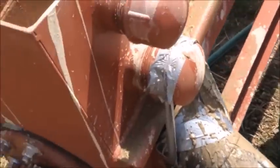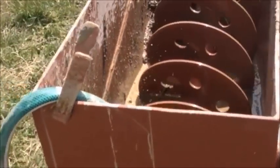We have it set right now to about 50 mesh plus, so here's all your 50 mesh plus, and then discharging out into the tailings is your 50 mesh minus. We're running right about 10 gallons a minute through this right now.